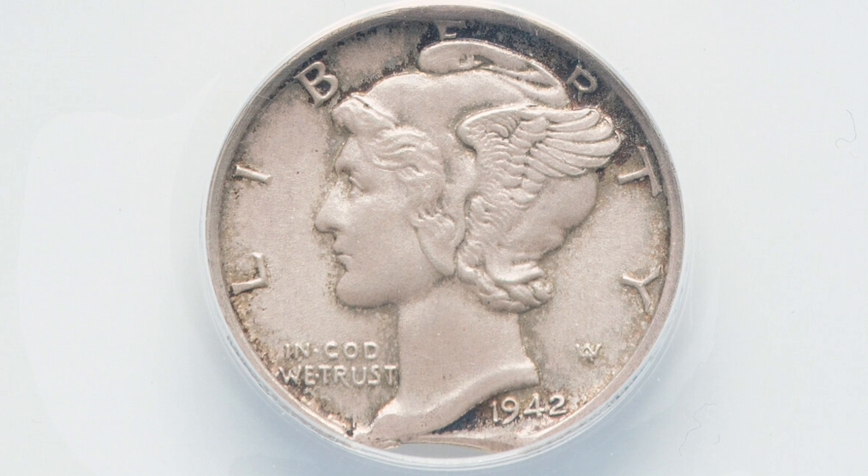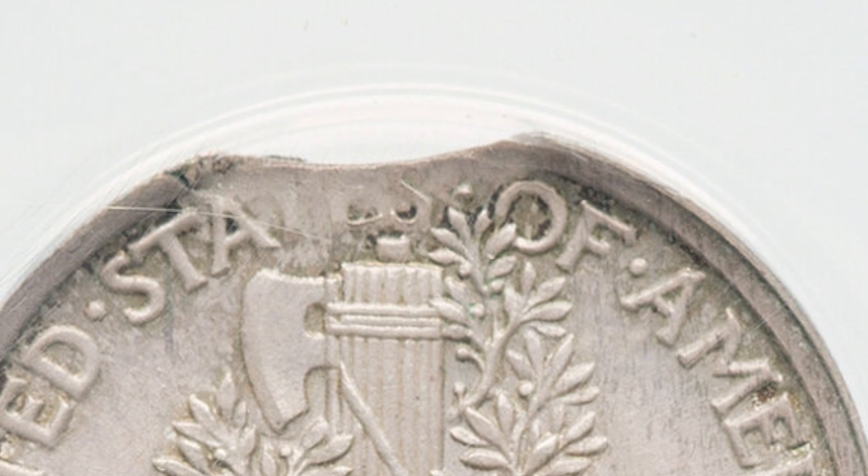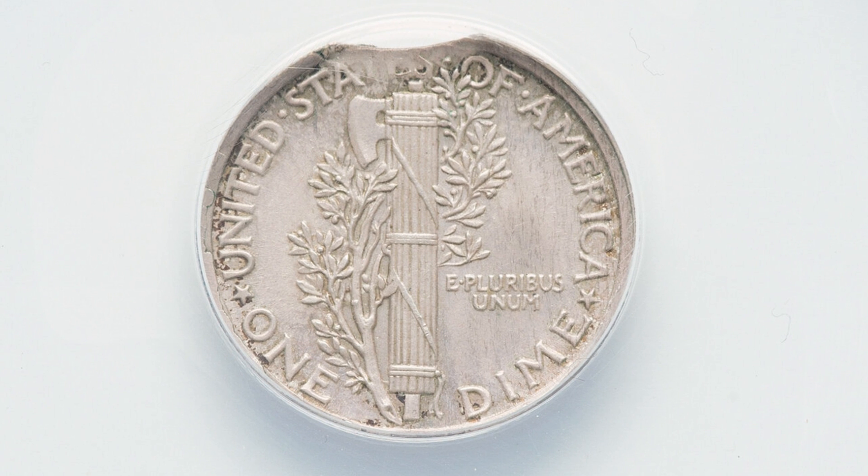Moving on to a 1942 silver mercury dime that has a curved clip — you can see it at the bottom of the coin, or at the top if looking at the reverse. Graded by ANACS at a 63, so a lower grade than the previous coins, but the coin still sold for $73 at auction.